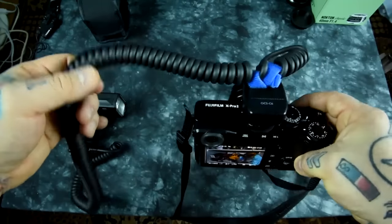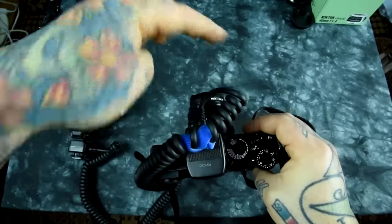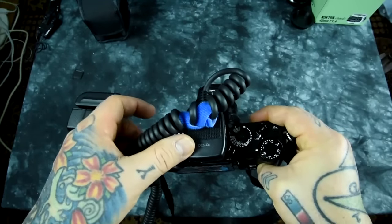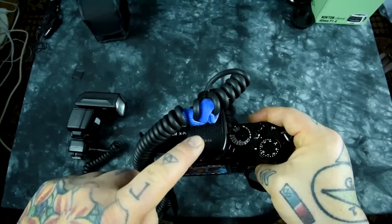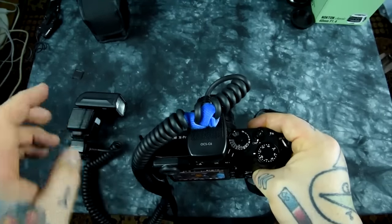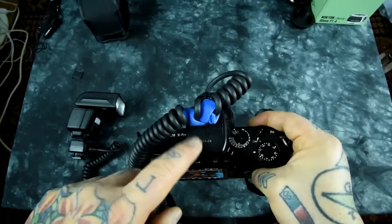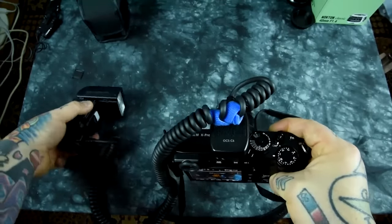This is the cable that I recommend. The only issue it has is it comes out the front, but I Velcro-ed it here so it comes out the sides. If it comes out the front, it'll actually drape in front of the lens. TTL cable manufacturers should stop doing that — they should come out to the side, like Nikon's current speed light cables. This is a Canon TTL pinout. Fuji's pinout on their hot shoe uses a Canon pinout, so this is a Canon TTL cable and a Fuji TTL speed light — the Nissan i40.